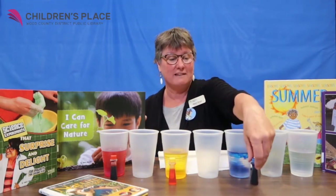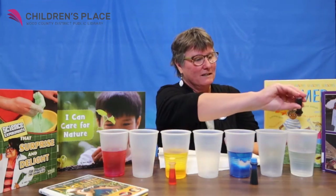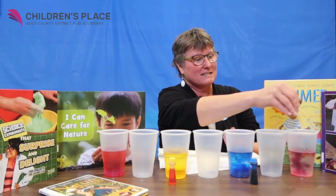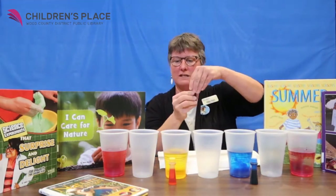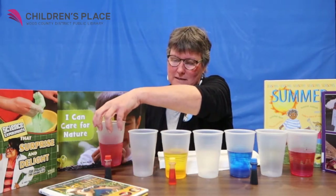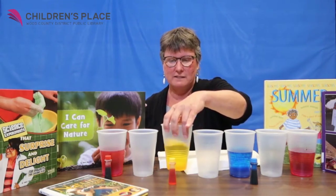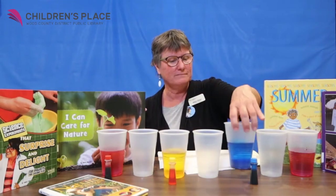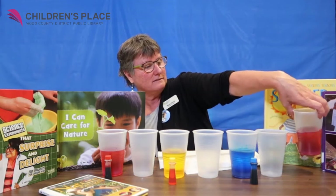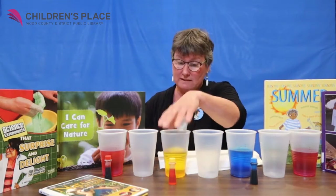And then red again at the very end — six drops. So you can kind of see these colors. Now we would like to see them mix to make a rainbow, so we're going to mix just the water and the food coloring together. It's pretty, isn't it? I like doing experiments with food coloring. It's not a good idea to get it on your clothes, but you can wash your hands.